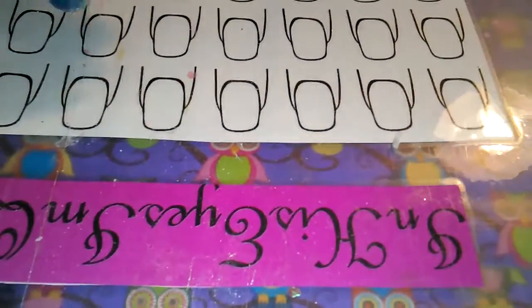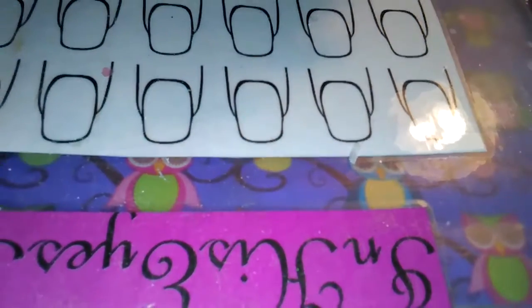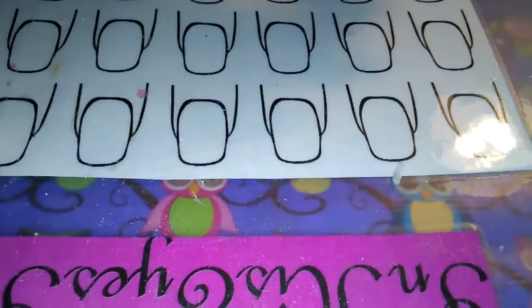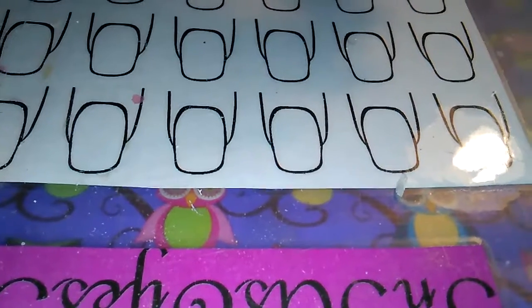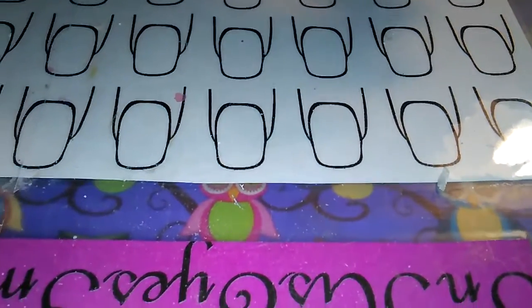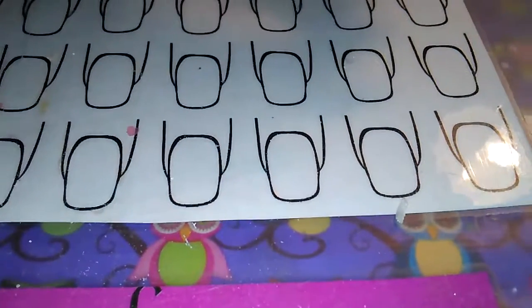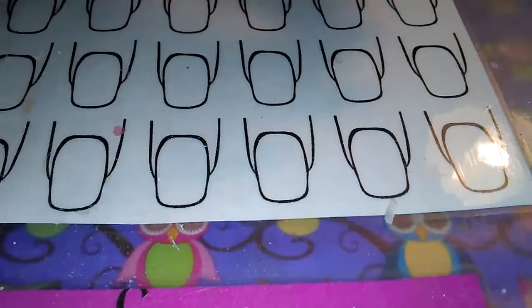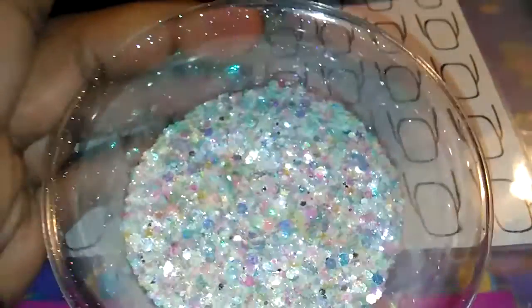Hey ladies, I am here because I just did the mermaid glow mix with the glow powder that I showed last night. I went ahead and made this mix because I wasn't sure how it was going to turn out the way that I wanted to make it, so I made it. I didn't record myself making the mix, but it actually turned out prettier than I expected, so this is the mix.